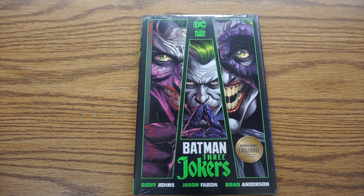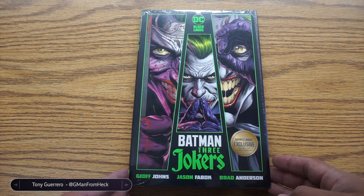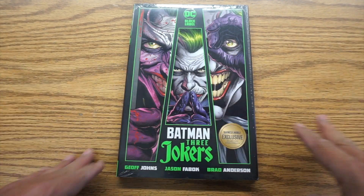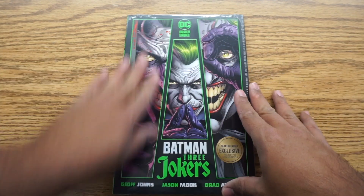Hey, today's unboxing. We are going to look at the Batman Three Jokers hardcover. This is the Barnes & Noble exclusive version. So if you've seen the hardcover, or if you've bought the regular hardcover, you'll notice this is a little different.